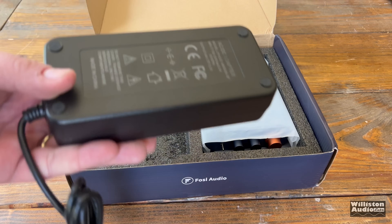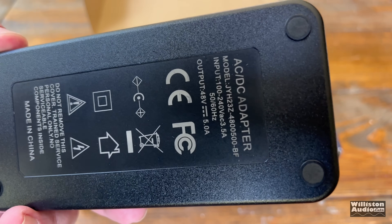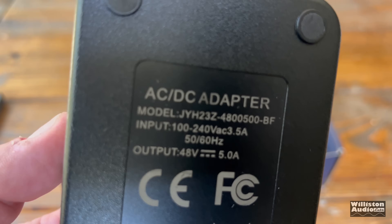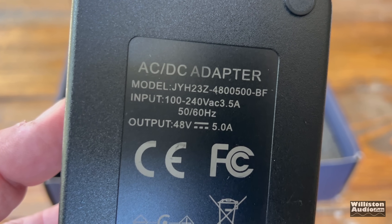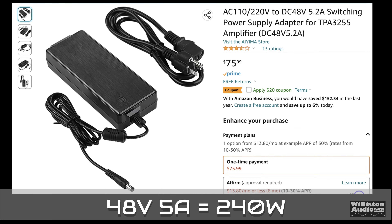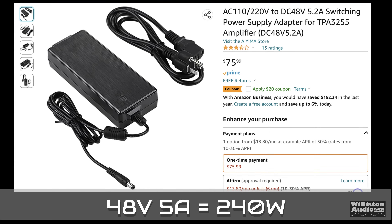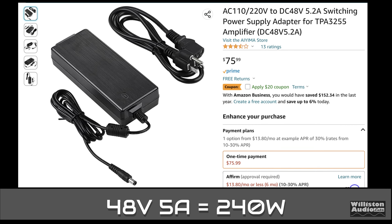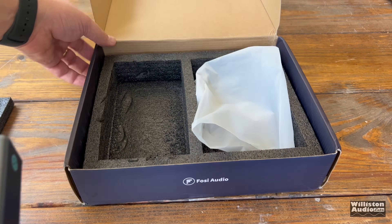You can see we have the power supply here, the Bluetooth antenna. Now, this one did come with the larger power supply — 48 volt, 5 amp. However, it is not currently available at this time because they haven't entered the Amazon warehouse. But check the link in the video description. When these are available, I will have it linked below.